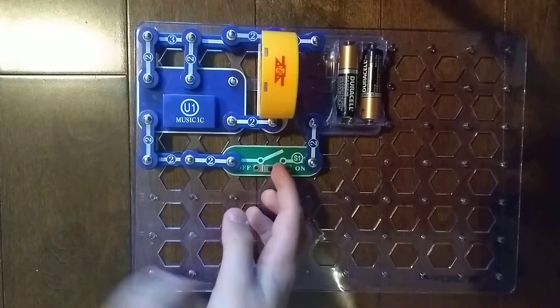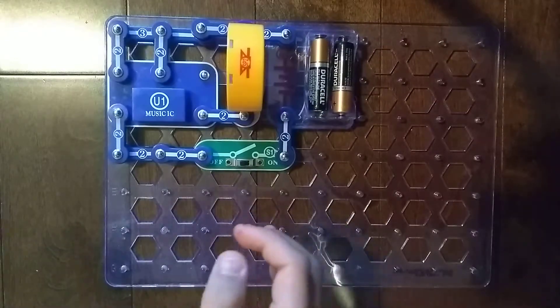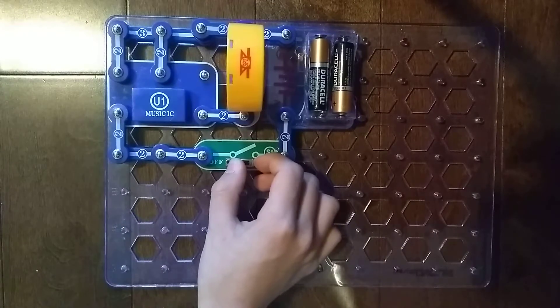There's a weird sound, although it's not even on. Sorry guys, something weird went on. But anyways, let's just turn it on and it's supposed to play a song for you.